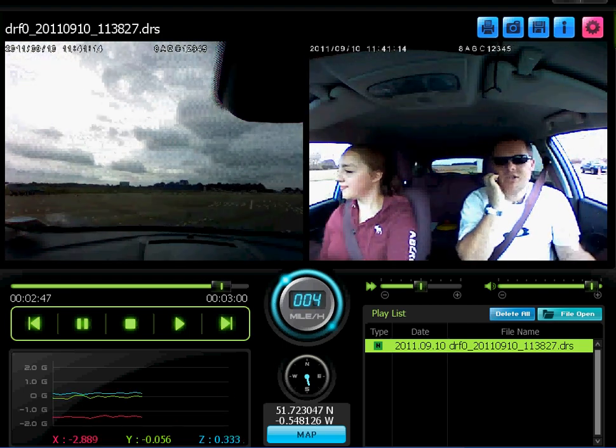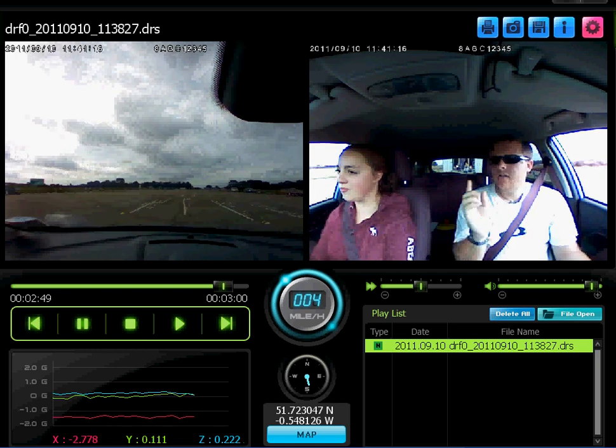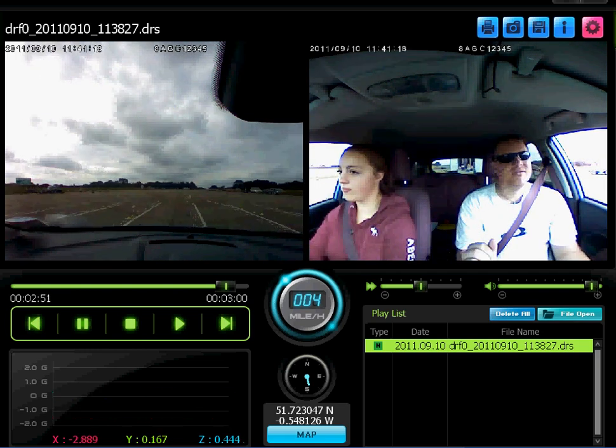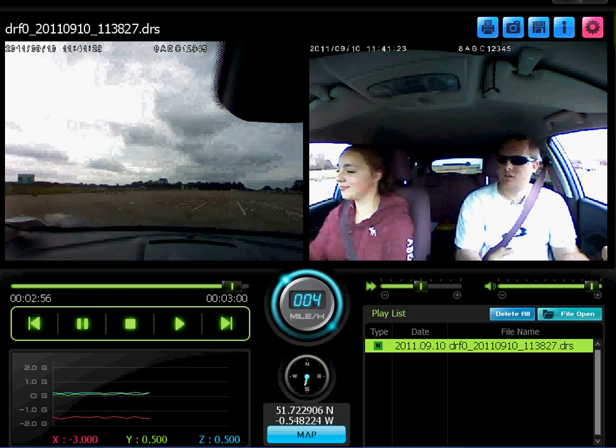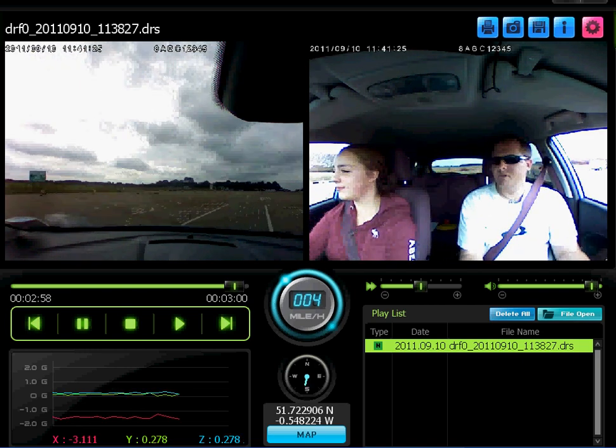It may seem a little bit strange, but try not to cross your arms. Sometimes it does feel like we need to cross our arms.